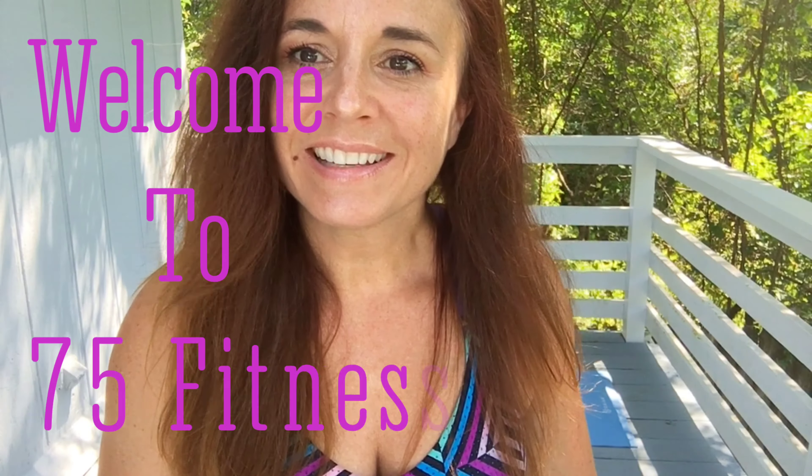Good morning, welcome to 75 Fitness! Welcome to your morning energy charge workout with me, Courtney. Like always for the mech workouts, we have four moves, 14 reps, and you'll go through the set four times.